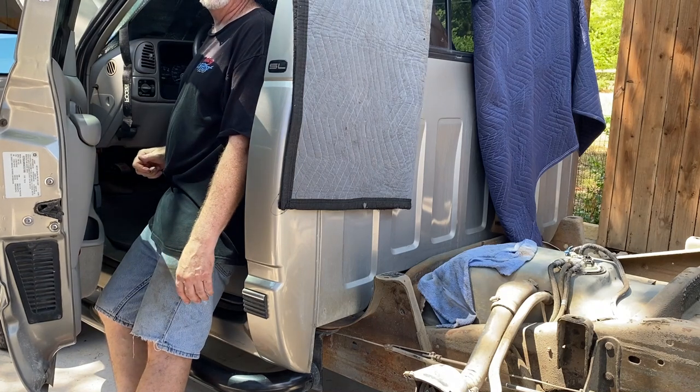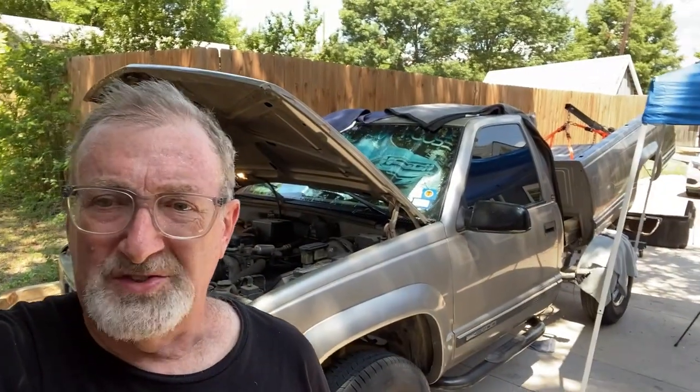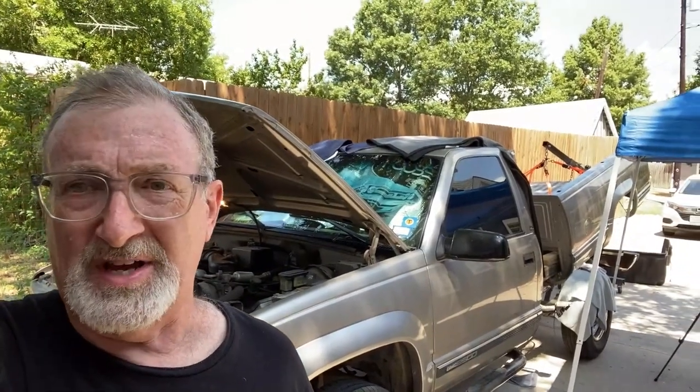It works! It's a warm day working on the truck, but we got it to work. Putting the bed back on is the same process as taking it off — just replace those eight bolts.